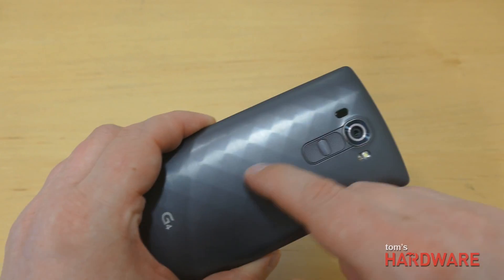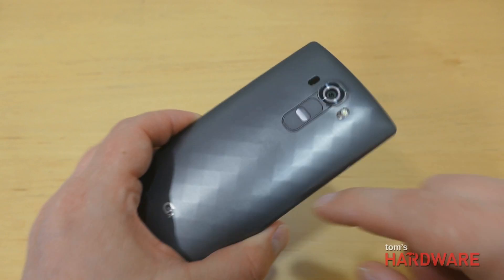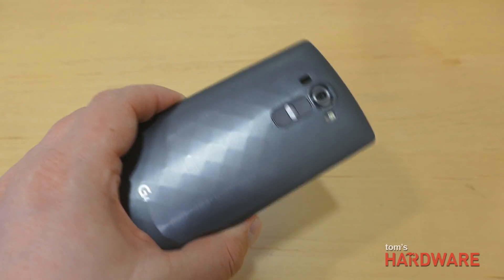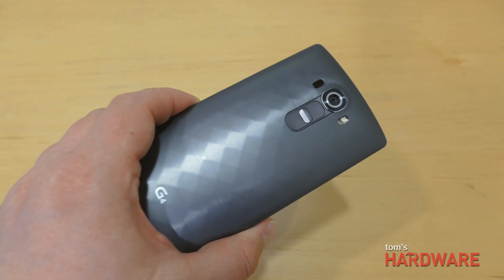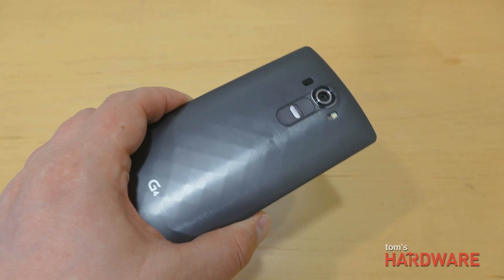Looking at the plastic back, you can see there's a geometric design, so there's a little bit of a different feel compared to the back of the G3. But it's still a plastic back, so many people will probably end up putting this in a case anyway.